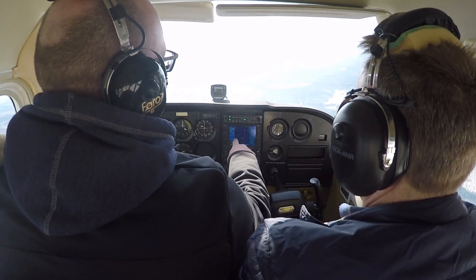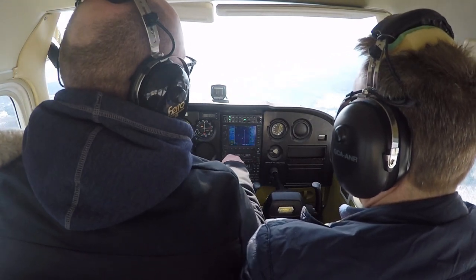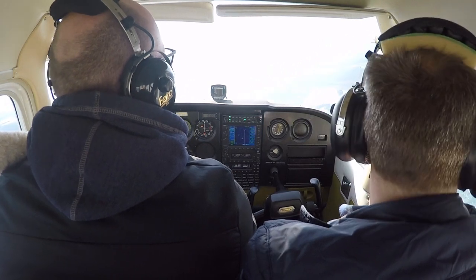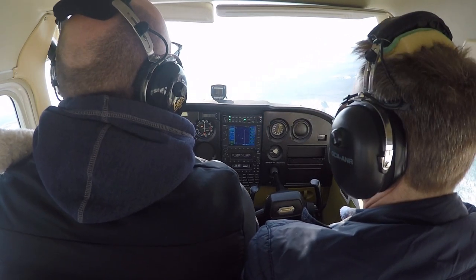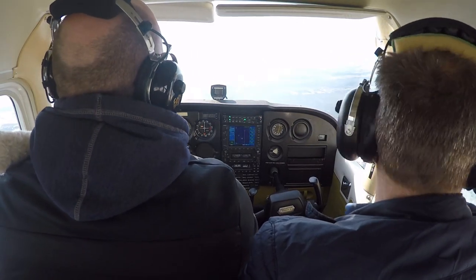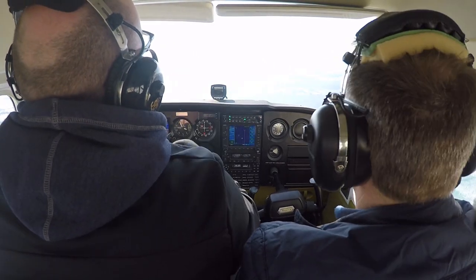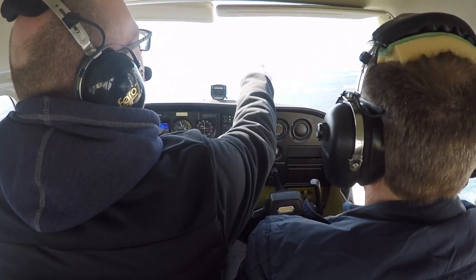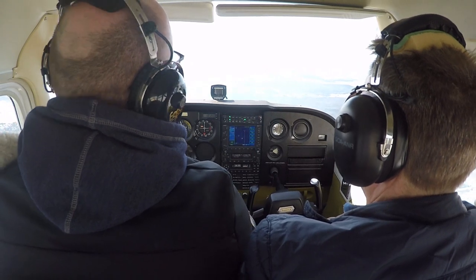That's KPLN. That's the VOR. Right. I'm heading towards the VOR. That's not a good thing. Well, it is if you want to go there — but that's not where I want to go. Okay, I kind of want to go there. Yeah, right at the airport right there. Right there? Yep. Okay.